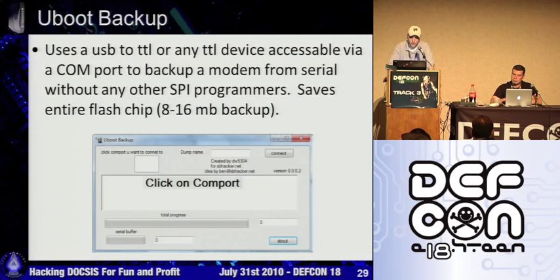This is a program one of the other admins wrote that allows you to back up your modem. If you're going to hack your modem, you want to back up the flash chip before you do that, because if you mess it up you want to have an original backup. If you don't have an SPI programmer, you can use this utility to back it up via the virtual COM port. They're using the U-boot bootloader for the Puma 5 modems.